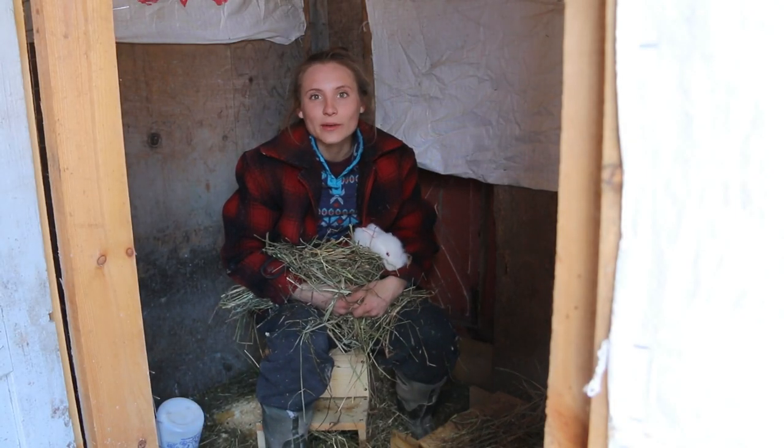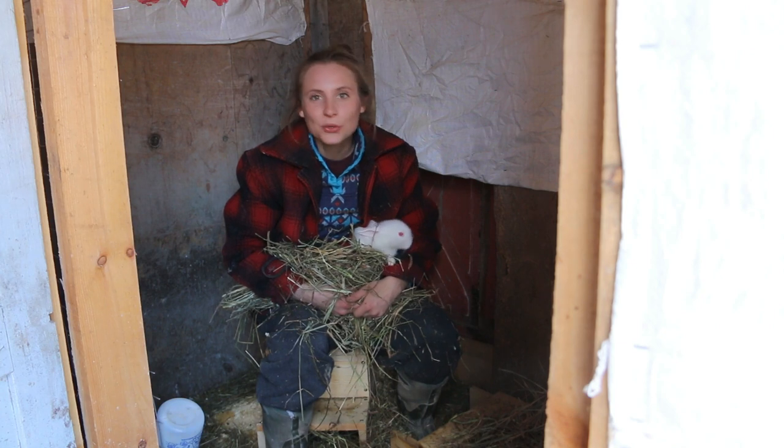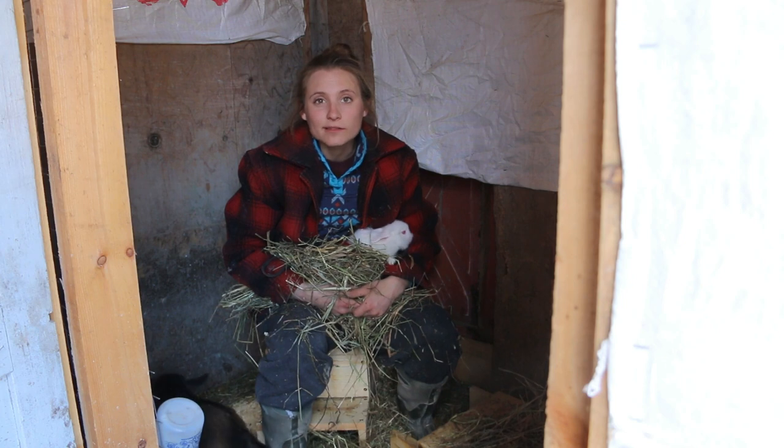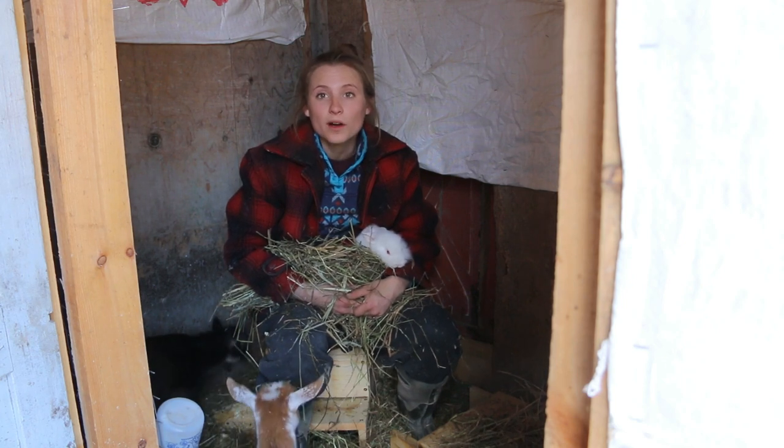Hey everybody, this is Sarah with Open Gate Farmstead. If you're new to our channel, thanks for hopping on. If you're a returning visitor, thanks for checking in and seeing what we're up to.